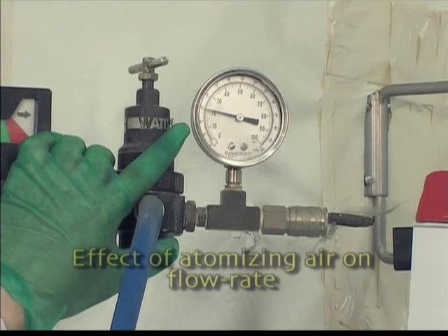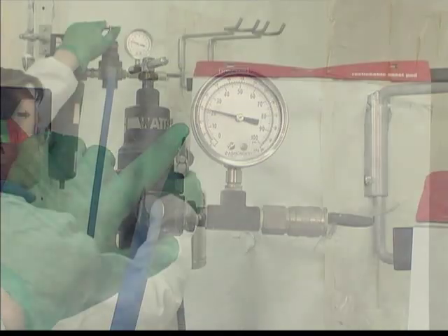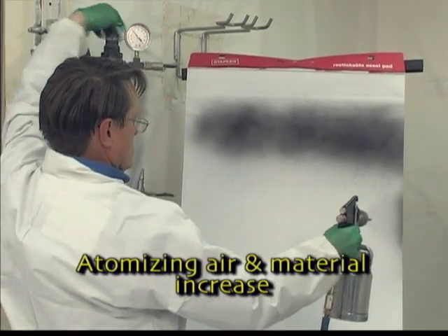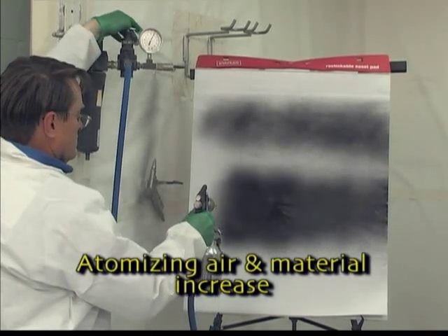Now, we will demonstrate how the atomizing air affects the gun's flow rate. As the atomizing air to the siphon gun is increased, the amount of material leaving the gun is also increased. This is normal for a siphon feed gun.